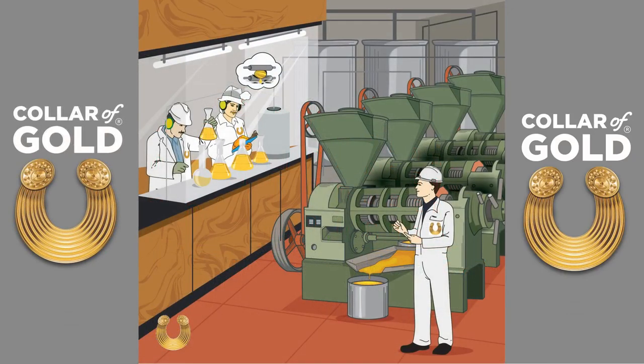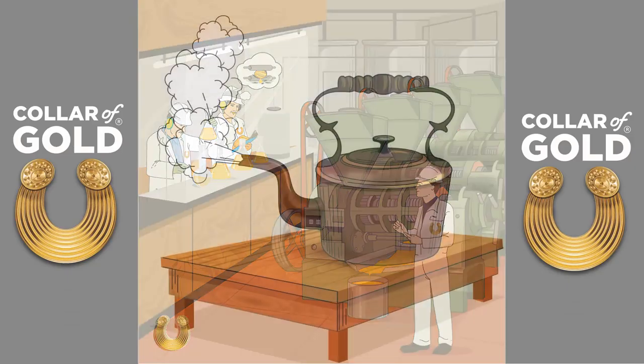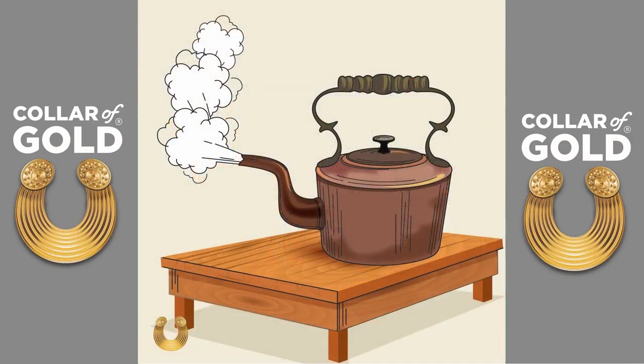At our factory, we carefully press the seed to release the precious golden liquid core. We use a method known as cold pressing, which is very gentle. Colour of Gold's unique and delicate taste is achieved by using a special dampening method, which only uses water vapour to remove the strong taste and aroma typically associated with rapeseed oil.